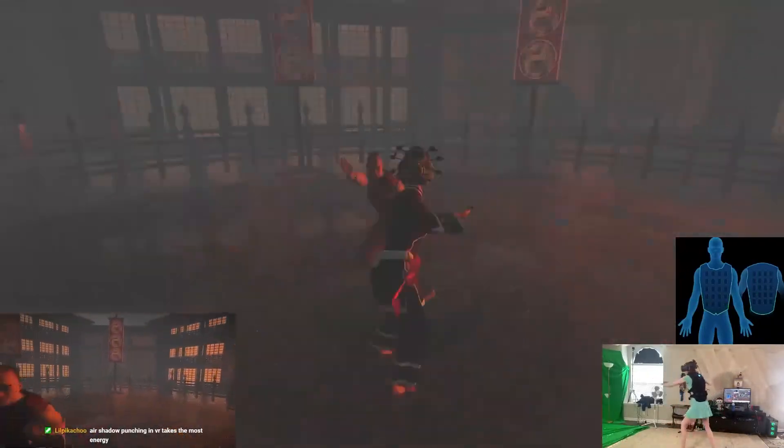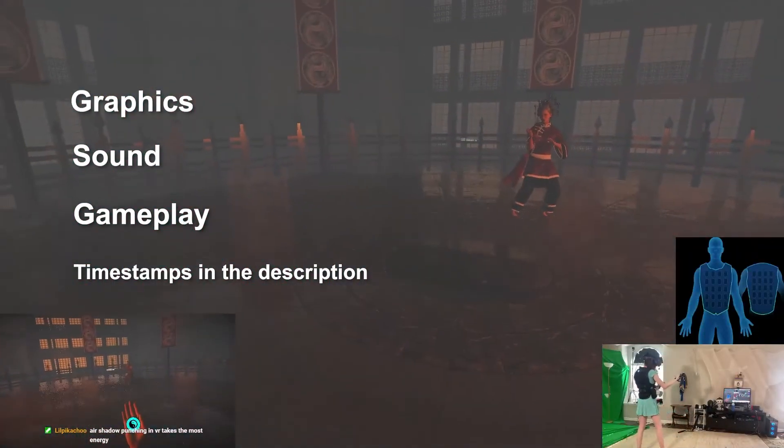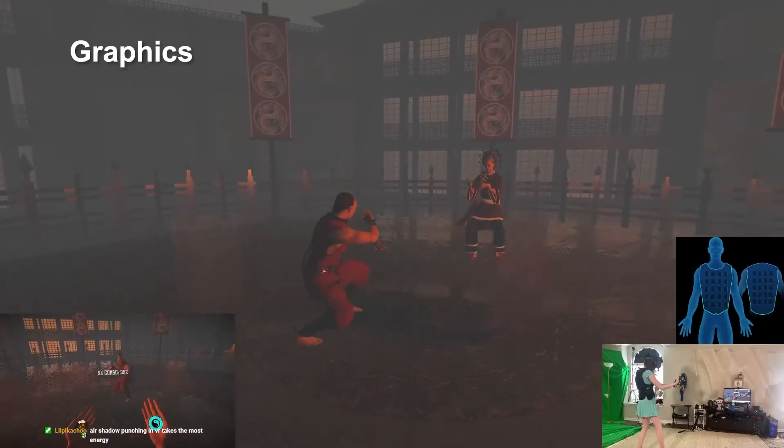This review will be split up into three sections: graphics, sound, and gameplay. There'll be timestamps in the description so you can skip to any section. First up is graphics.